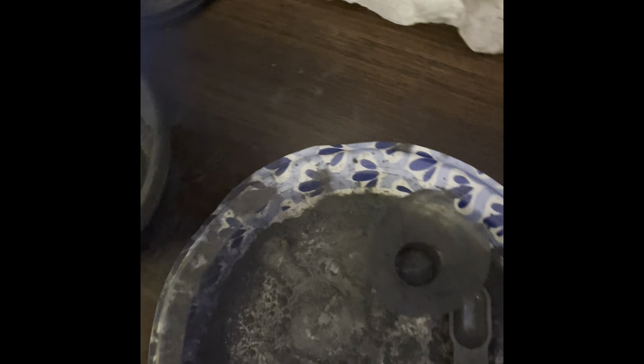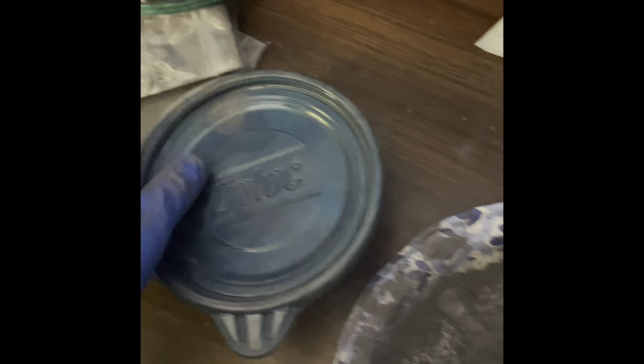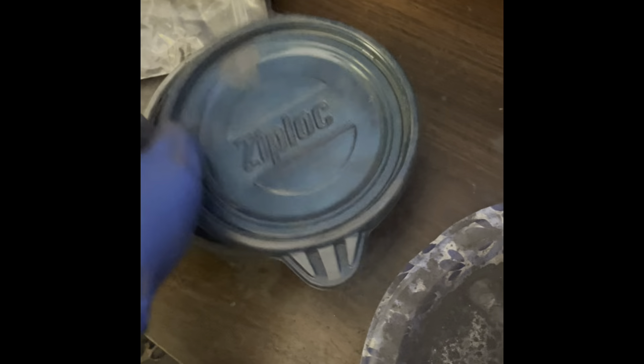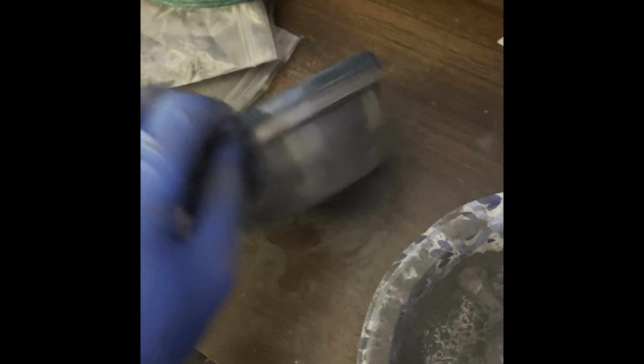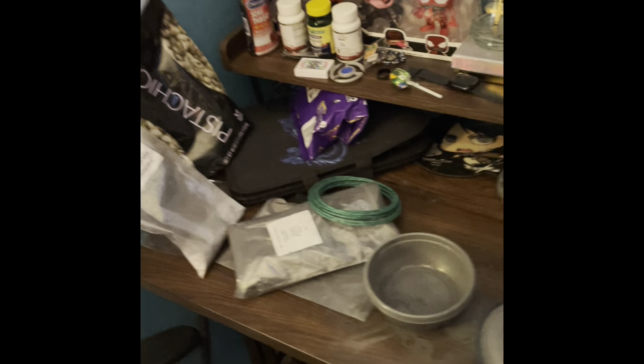You need super glue — make sure you get a lot of that. And you need one of these Tupperwares. This is how you mix it: you close the top and just shake it around. That's how I do it. I do have a scale but I don't feel like explaining that right now.